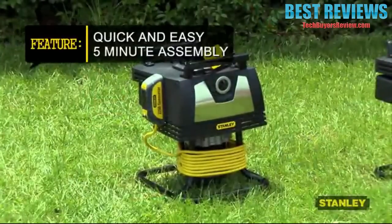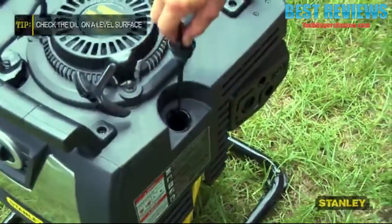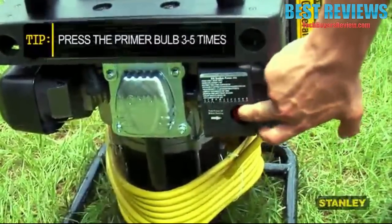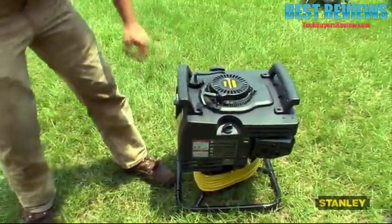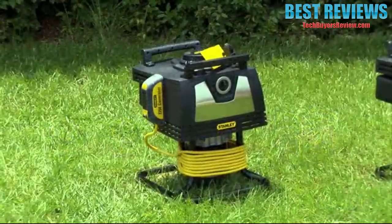The 2250 has a quick assembly time of about five minutes. Getting started is easy, and you can expect a run time of up to three and a half hours depending on the load. Ideal for camping, hunting, fishing, and tailgating, it's also powerful enough for construction sites and emergency backup.